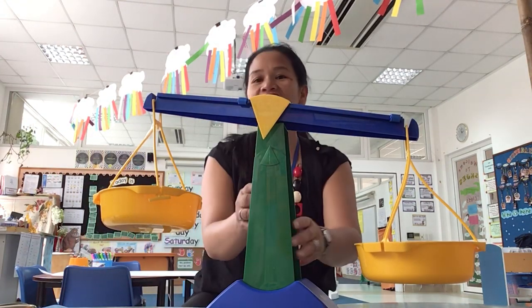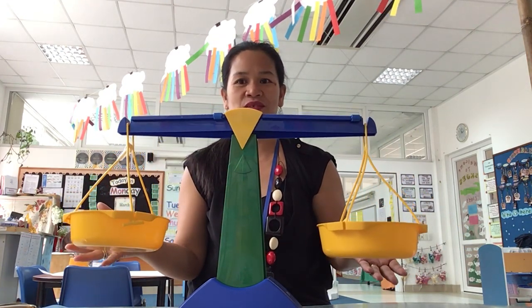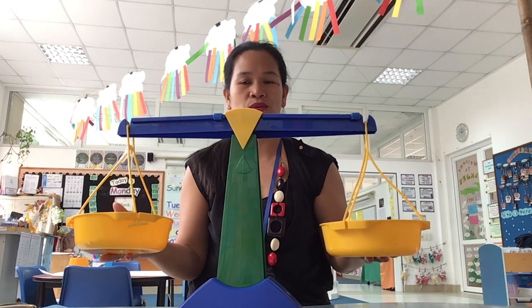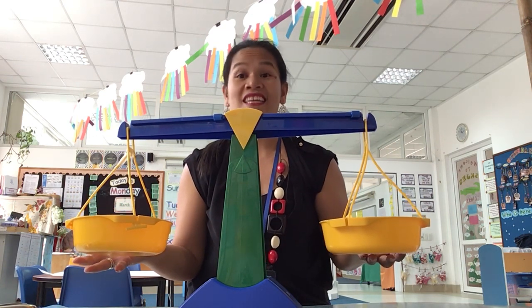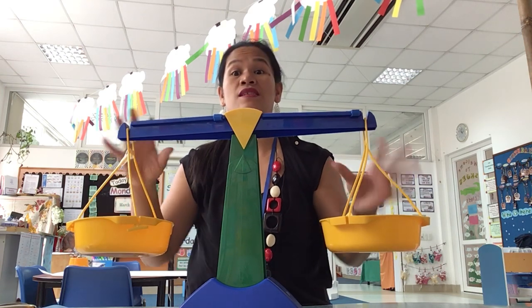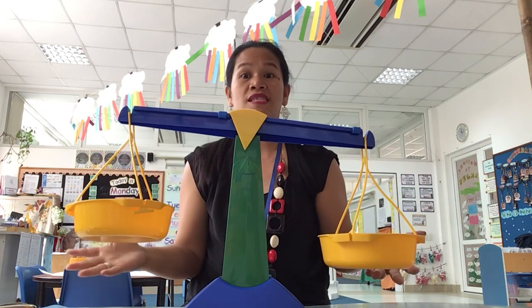Hello, Croc Valios! Can you tell me what Ms. Julie has here? What do you think this is? What is this called? Do you remember what we call this? This is called a weighing scale. Now, what does a weighing scale do?